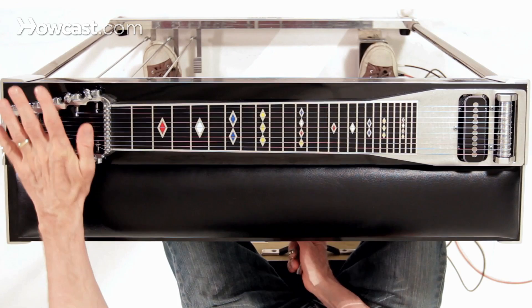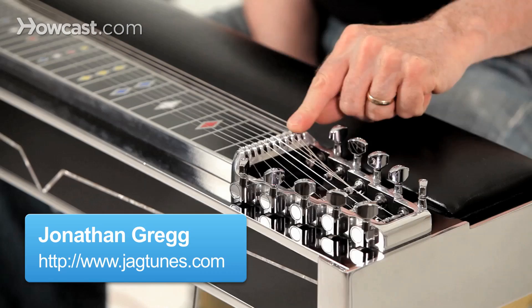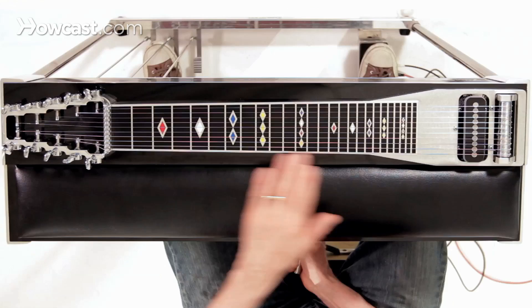The parts of a pedal steel guitar. It doesn't have much in common with a guitar, but you do have tuning pegs and you have strings — ten of them, not six. Here we have the tuning pegs. This is the nut, and you can see these little rollers here. They allow the string to raise or lower without being blocked or cramped and without catching and not releasing properly.